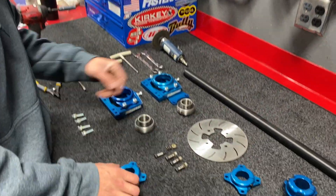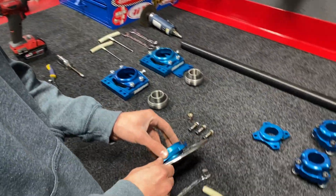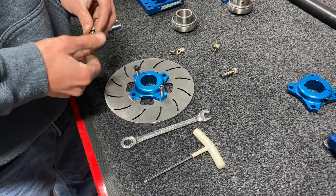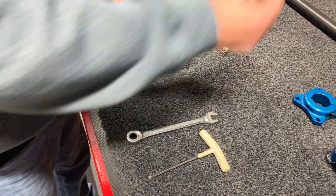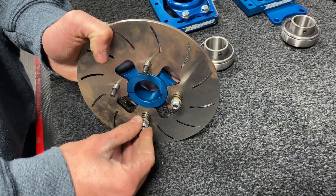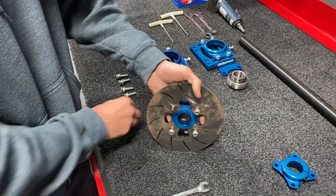Before we begin, we'll do some minor bench building before we go to the frame. We'll start with the brake rotor as well as the four-bolt hub and the brake floater kit. We orient the rotor and hub and attach them, then drop all of our shoulder bolts. The brake floater kit allows some floating on the springs within the caliper so that you don't hang up the brakes if anything goes wrong or if the axle moves while racing.